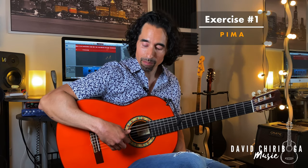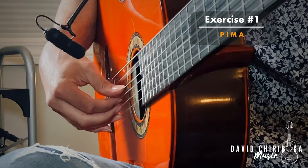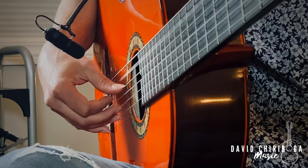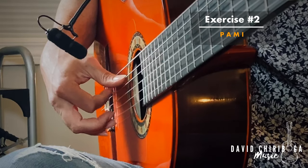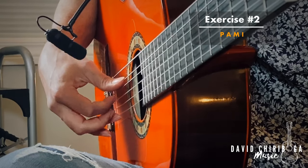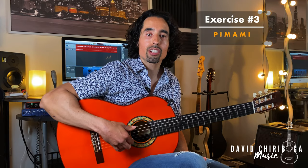I know it's a lot to remember, but that's one of the reasons I like to keep exercises simple and focused on the right hand. The first exercise is the descending pattern — pluck the sixth string and then play the arpeggio downwards. Then the next exercise is the same thing using the ascending pattern going upwards. The last exercise is a combination of both, going down and then up.